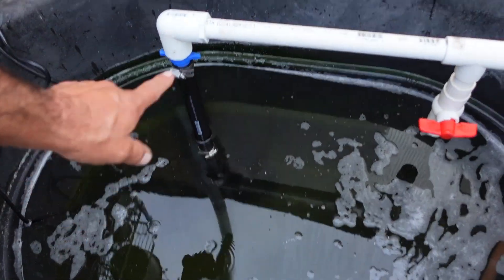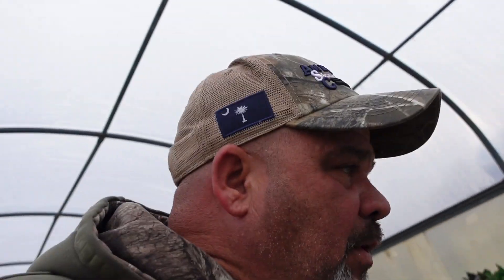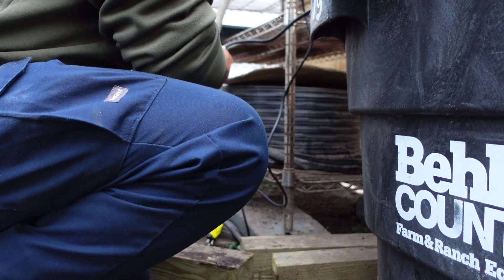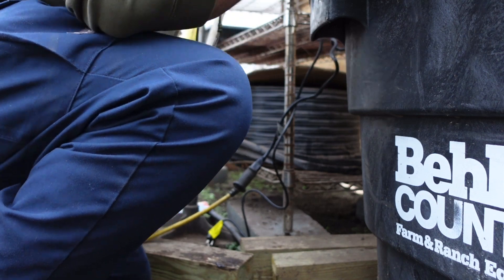The pump's in and everything's hooked up. I'm opening this valve wide open so we don't have any blowouts, and I'm going to go through and open all these valves wide open just to start it up and see what kind of pressure we're working with. Then we can come back and throttle everything back if we need to — and I imagine we probably will. Let's get this thing started up and see what happens.